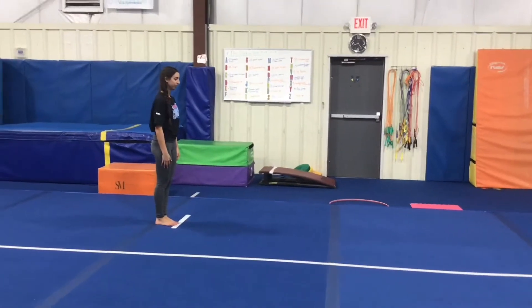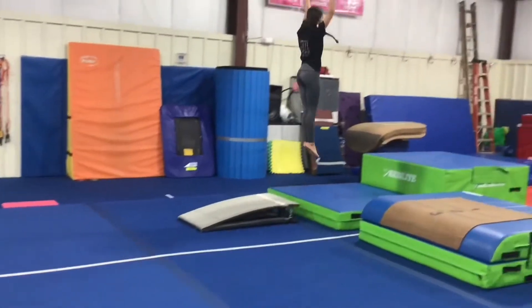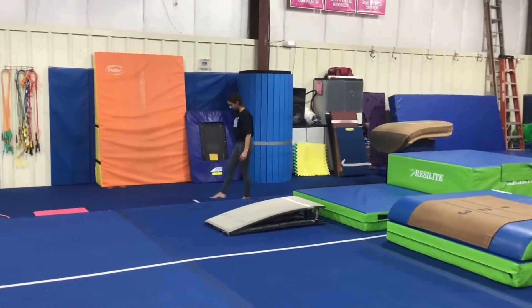First we have our vault stations. Our first station will be working on our run, proper hurdle, straight jump onto the springboard, landing on two feet. If the students are ready we may add height or try different body positions when we jump.